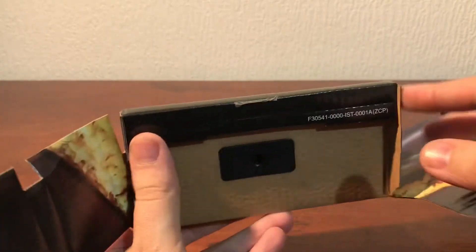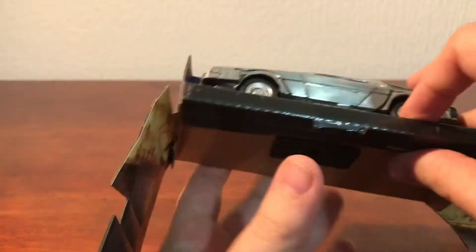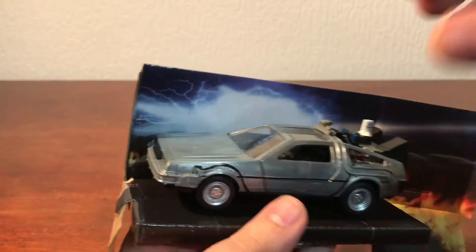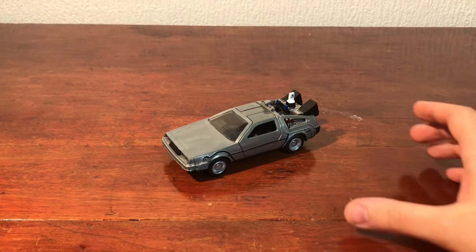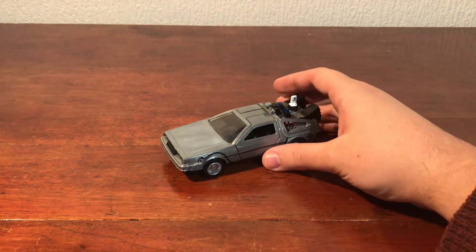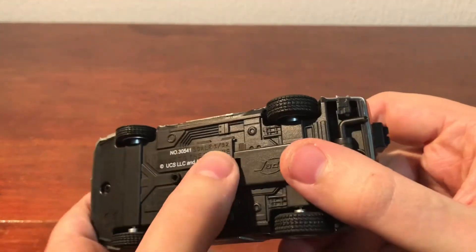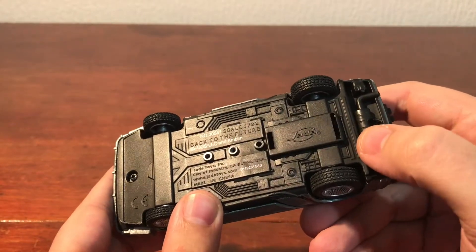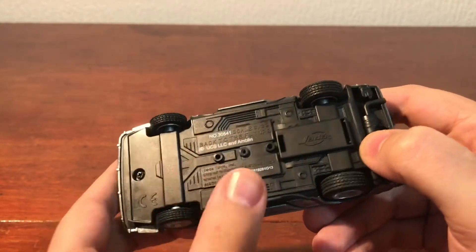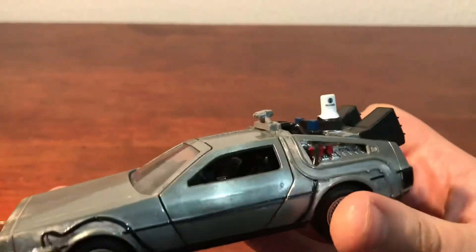Once you take this out there's just a screw under there that you need to unscrew and then this will lift off. Here is the car out of the box. I did look underneath and it is 1:32 scale — it says that just there. Back to the Future, Jada — you've got all the copyright underneath.